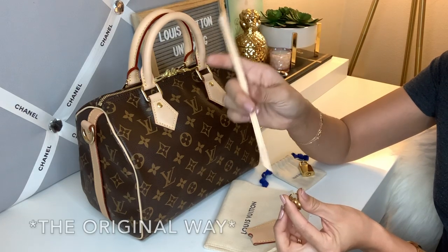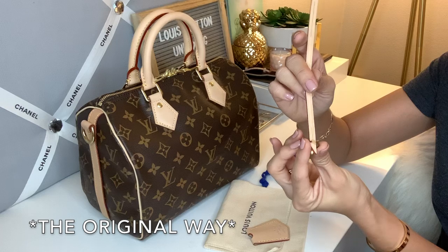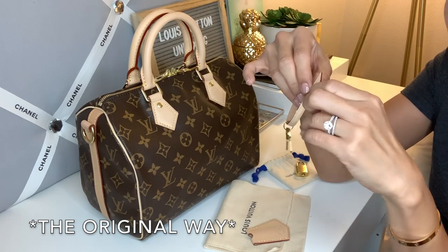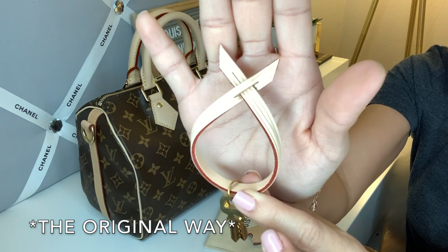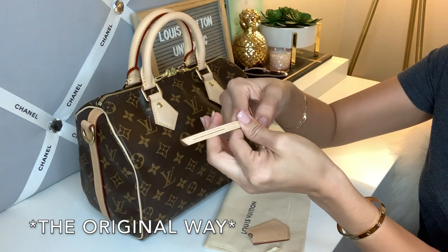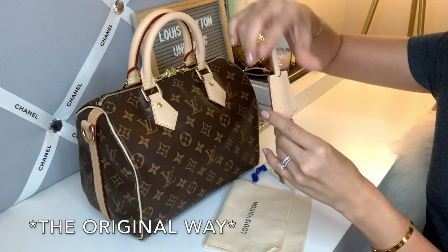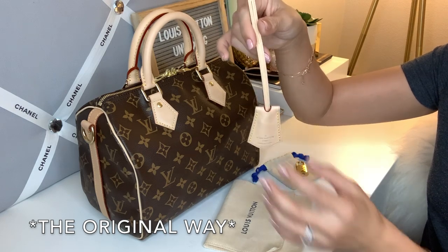I'm going to show you how it goes, or how my SA showed me. You grab this long part, which has a small cut and a bigger cut. You put it over the small cut, then put it through the small little hole. After threading through the smaller hole, you loop it through — and that's how it should look. This part is what goes through inside the little crochet pocket portion, and you just pull it through. Then you do the same thing with the bigger loop.